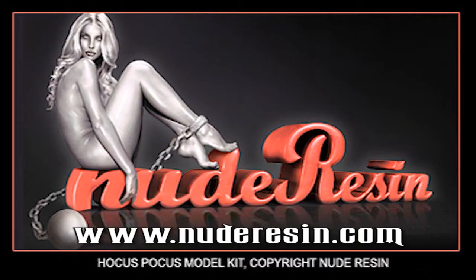Greetings fellow modelers and welcome to the next exciting edition of Model Crafter. This is volume 6, and in this volume we're going to build and paint a new kit by a company called Nude Resin. This is an exciting kit. What really attracted me to it was the engineering — phenomenal. The part breakdown is really something. There was virtually no putty work to do, which made assembly and painting easy. So without further ado, let's get started on Hocus Pocus.